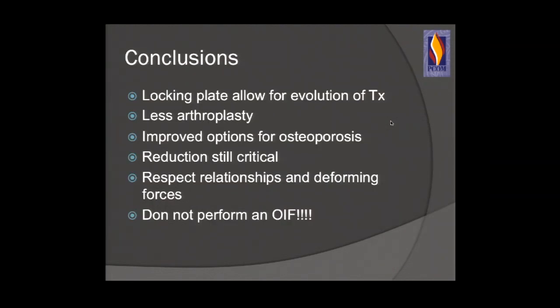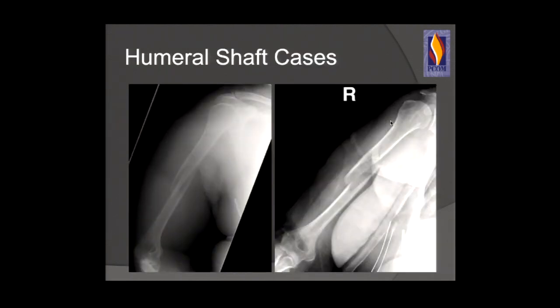In conclusion for proximal humerus: locking plates have allowed evolution of treatment with less shoulder arthroplasty. Reduction is still critical — it's the Indian, not the arrow. Respect your anatomic relationships and do not perform an OIF.